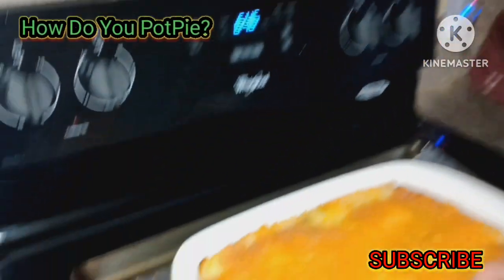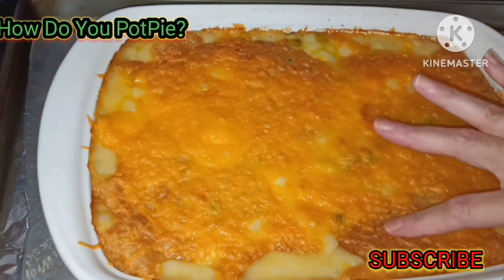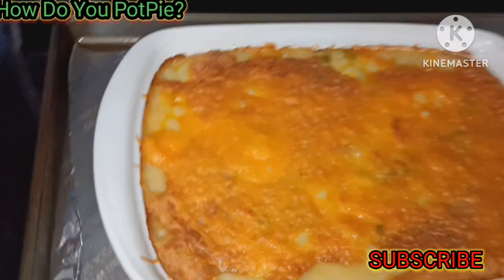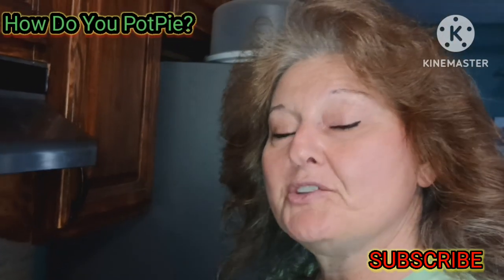This is the finished product. Look at that bubbly, juicy pot pie — nice and crispy, as you see. I'm going to let it rest for about 10 minutes, and then I'll show you what this creamy goodness is all about and why the rave is all about this new chicken pot pie.